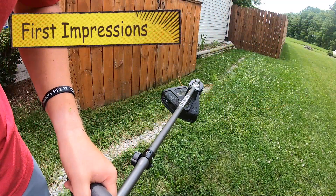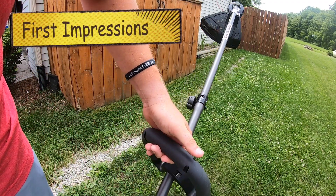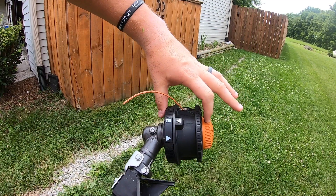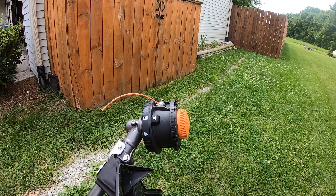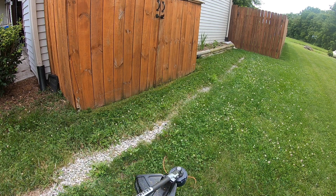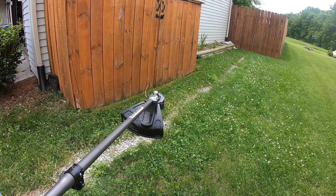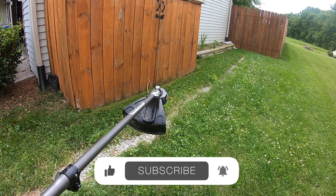Overall, my first impressions are that it's actually really good — it's pretty lightweight and balanced well. I could definitely move this thing up or back however I need to. The only thing I don't like so far is it feels like this is a lot thicker than some of my other weed whackers, so it is a slightly different angle than what I'm used to. It uses bump technology where you hit it on the ground and you get more line. Overall I really like it so far and I've got a whole lot of weed whacking to do. Thank you guys so much for watching — if this was helpful please comment and subscribe.